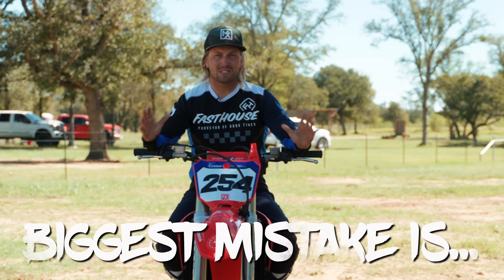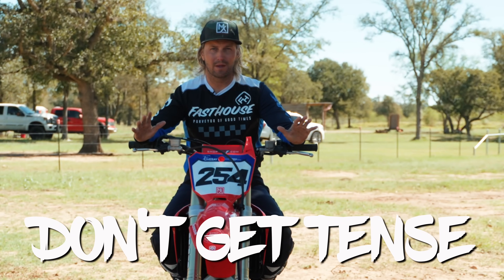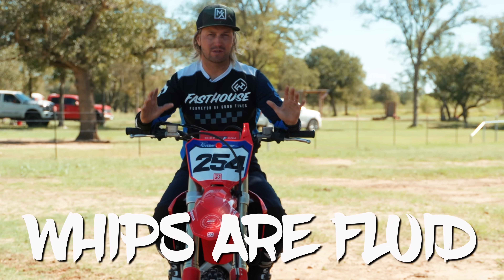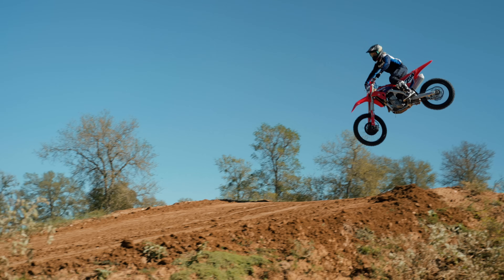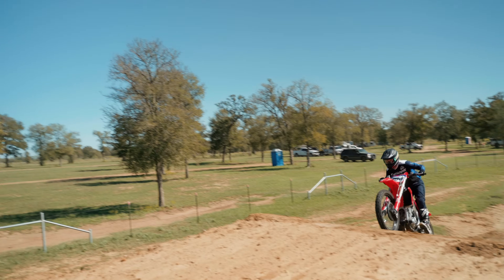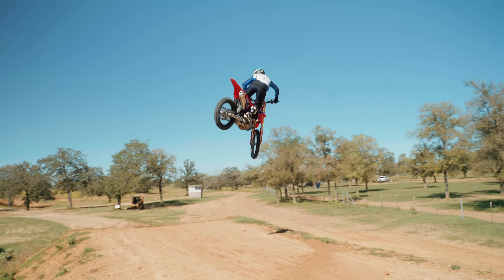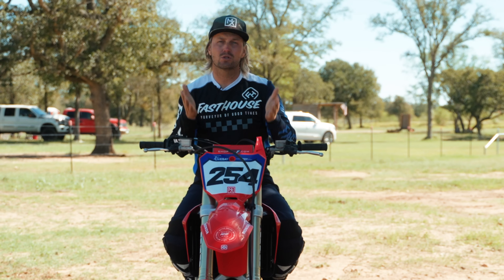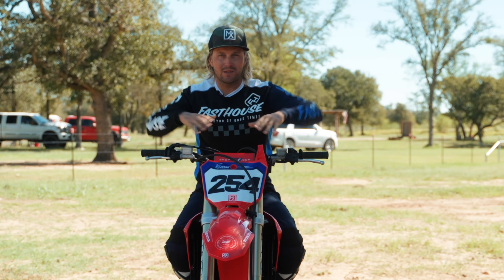The biggest mistake you can make is getting tense at any moment. A whip is fluid — you float. Your body needs to be loose and malleable, letting the bike float and come back underneath you. As soon as you tense up, you stop the natural momentum of the bike. A lot of times that's when you land hard sideways and crash. If you can't stay loose just jumping straight and letting the bike float up underneath you, maybe the whip isn't for you yet.